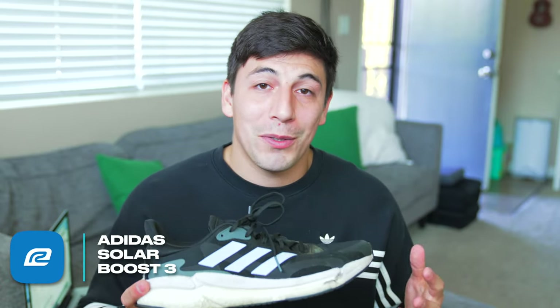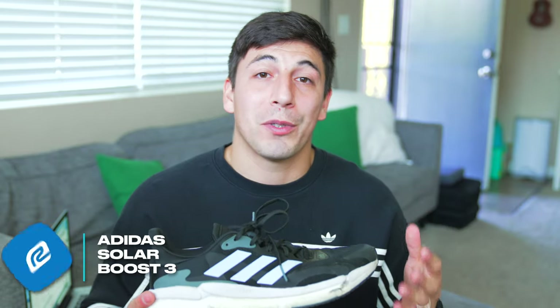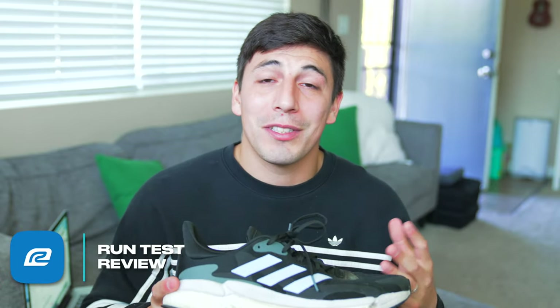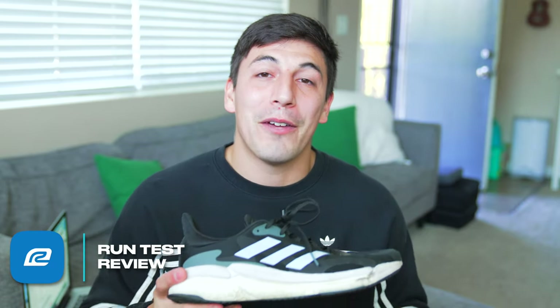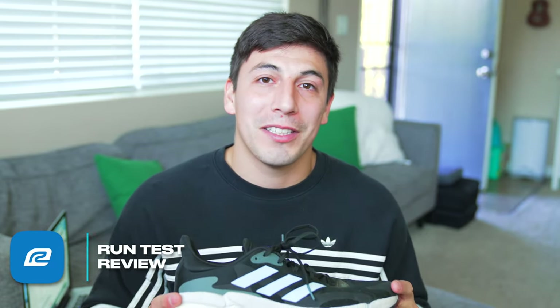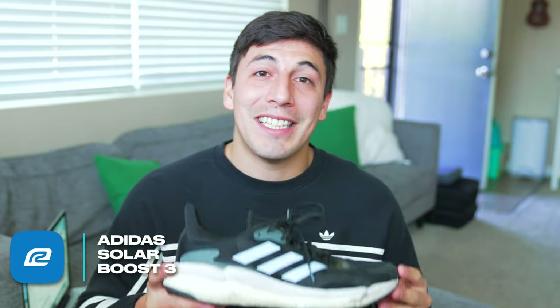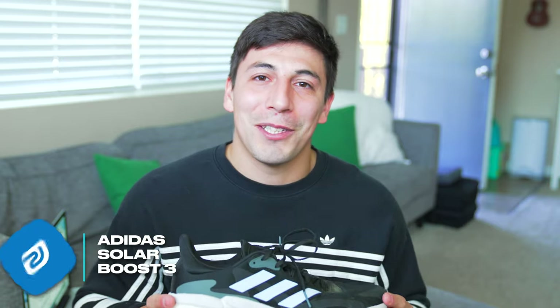If you want to try this shoe out, go ahead and sign up for the Roadrunner Sports VIP Club. You get 90 days to test the shoe, put as many miles as you want on them, and if it doesn't work out send it back and we'll find you a better shoe that fits your needs. If you're ordering online you get free shipping on all your online orders. Alright guys, thanks for tuning in to my review of the Adidas Solar Boost 3 — I'm Brandon and I'll see you on the road.